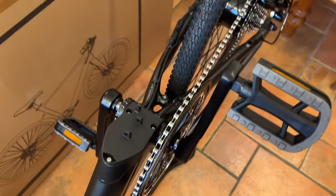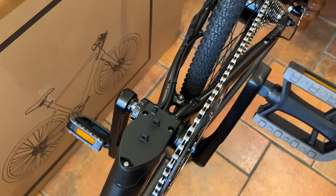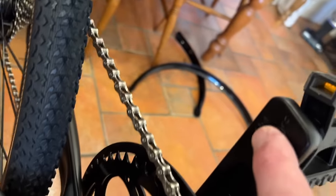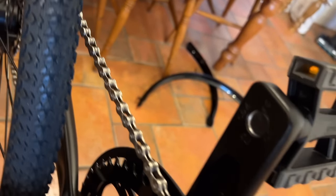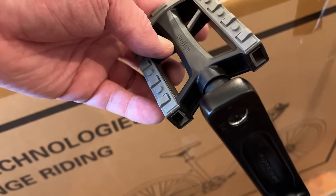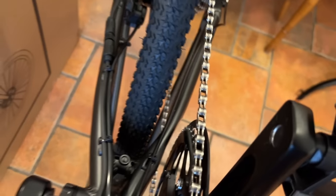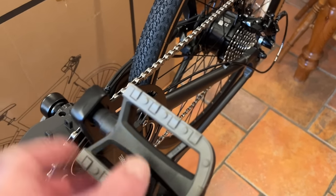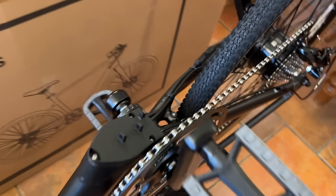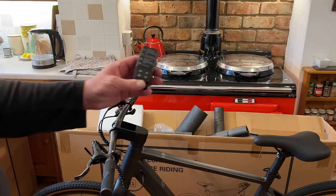When fitting the pedals, make sure you get the right one on the right side. On the end of the pedal it's stamped — R for right and L for left. If you try to put them in the wrong way around you'll have lots of problems. Some of them have stickers, but these are just stamped on the end, so it's just something to watch for.